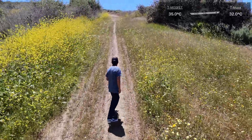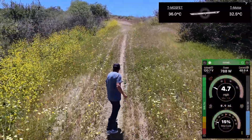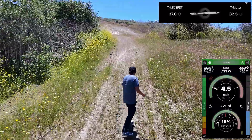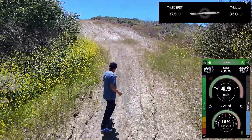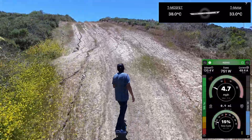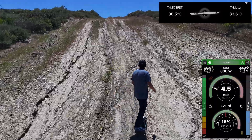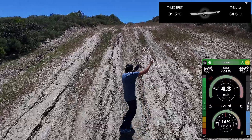Here's the climb test. For anyone who hasn't seen these before, I intentionally am going slow — this is not about speed. If you want to stress test the thermals of your motor, stay below five miles an hour, around four to five miles an hour. That's where it's the most critical. And if you're saying that's not realistic, you obviously have not climbed any tricky steep single tracks. There are so many situations where you're climbing slowly.